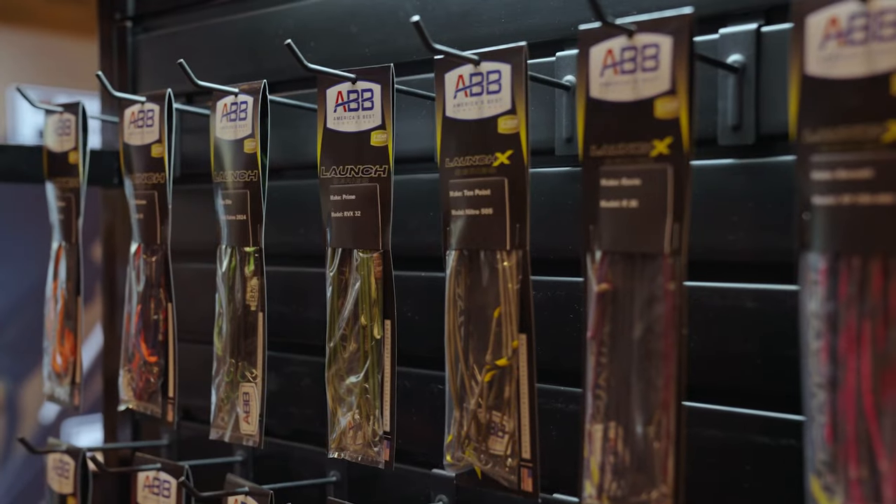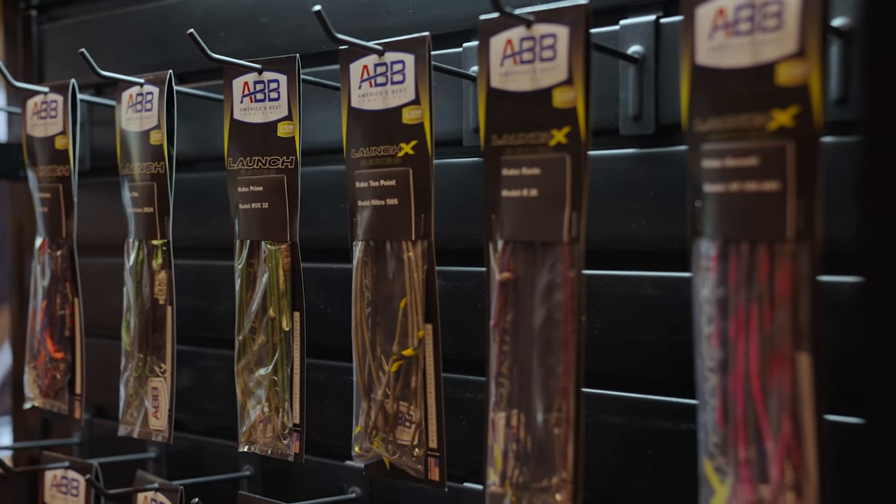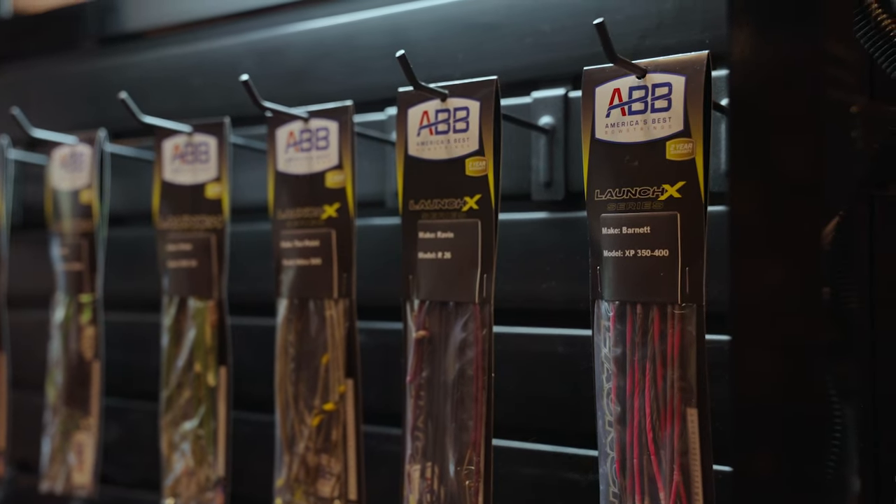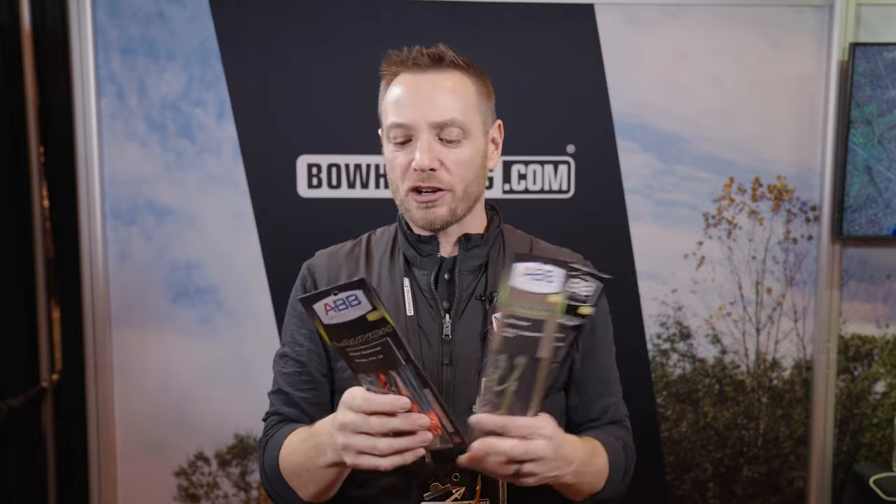The last couple of years we've been using the ABB Platinums on our bows, and they've been great. But America's Best decided, what are we going to do to make our bow strings even better? What they've done is they went back to the drawing board and developed an all-new fiber they're calling 452XE, which means they are enhancing the 452X fiber that we all love to make it more durable.